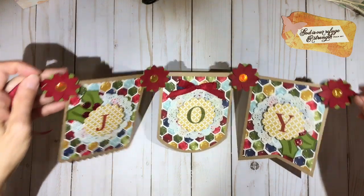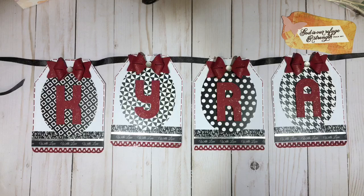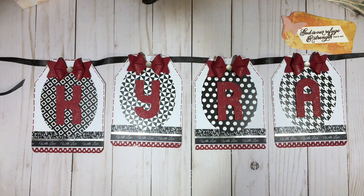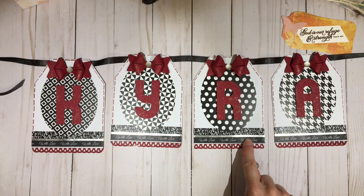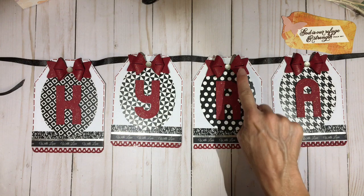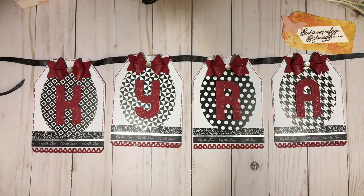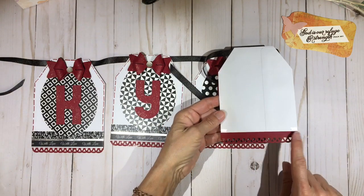Let me show you another sample that I made. This one I created for my daughter Kira — she just decorated her room in a black and white and maroon theme with roses, which is very striking and pretty. So I created a banner with her name on it. I used white A2 size envelopes and simply cut these to look like a standard tag. I used three different kinds of washi tape: one that said 'with love,' one that was a silver one-eighth inch, and one that had white hearts on a black background. Then I used some Cherry Cobbler to make a bow and to punch out the letters for her name.